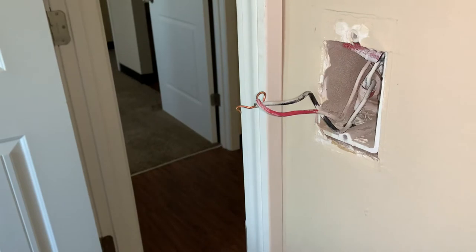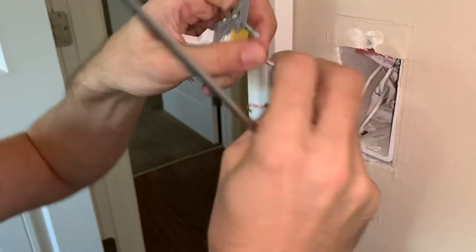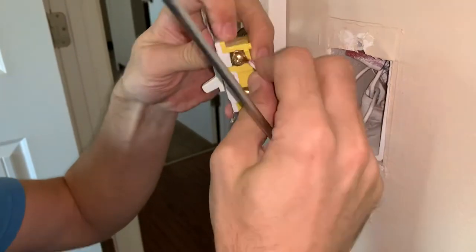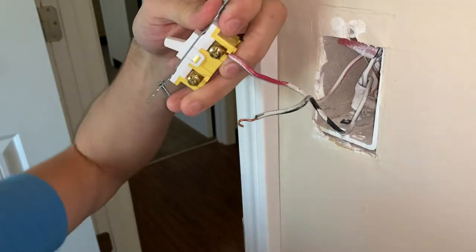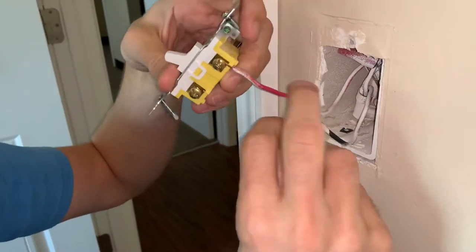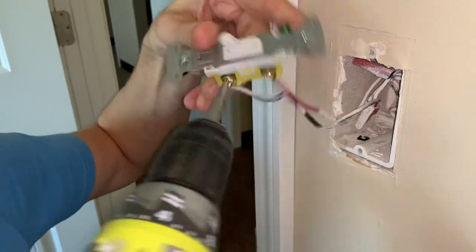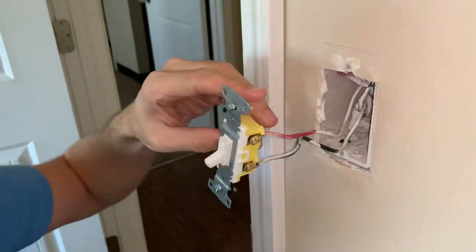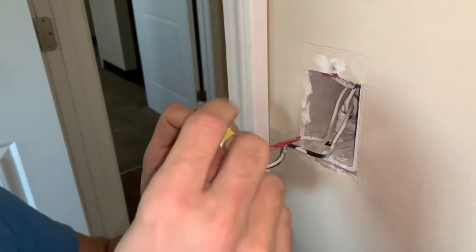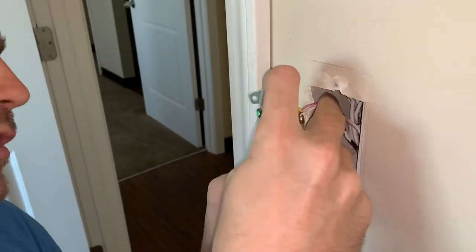So we're going to get our new switch and get that put on there. You make a hook with this wire so that it can connect back around there like that, and then you can go ahead and power that wire back in there. Get it good and secure and snug. Do the same thing on the second one. Once it's good and snug on there, you've got to make sure you've got your off and on set correctly, like it came out of there.